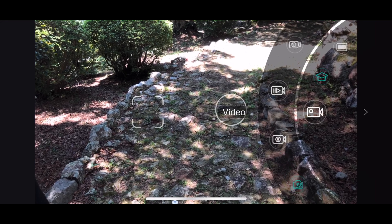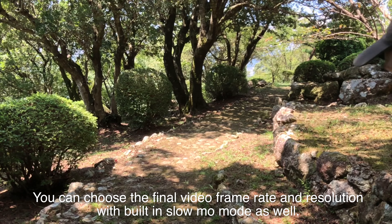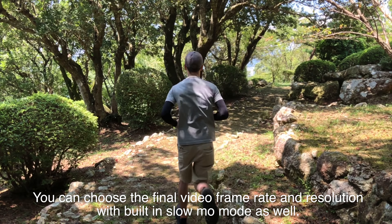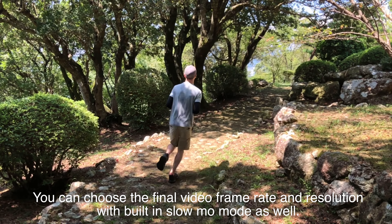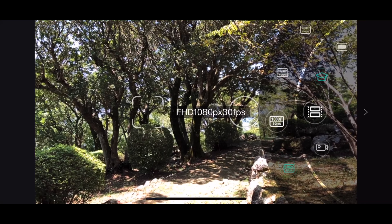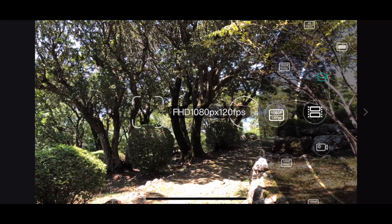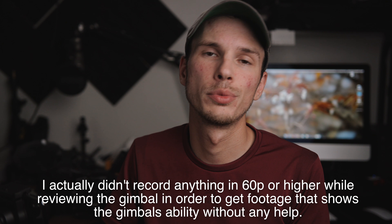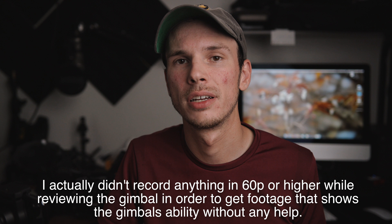Speaking of the tracking, it does also seem to work very well. As long as your subject is clearly enough defined or well enough lit that it should be able to follow, it's not going to follow something you wouldn't expect it to. As long as your subject is clearly enough defined, I found that it does a very good job of following that subject even if it's relatively quick moving. Obviously there's a limit, but it does a very good job. It's one of the better tracking systems I've experienced compared to some other gimbals — maybe not the absolute best, but one of the better ones.